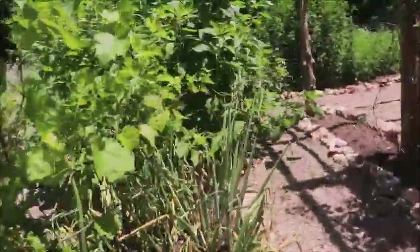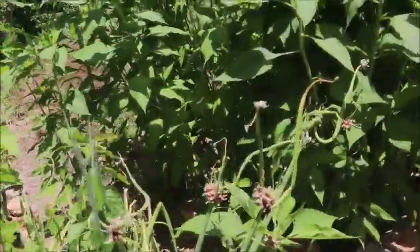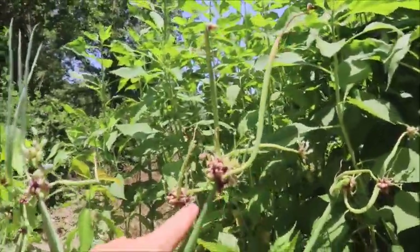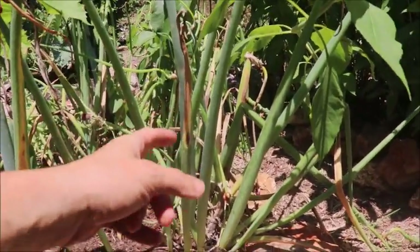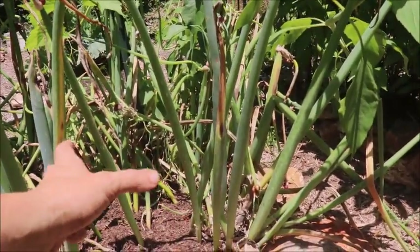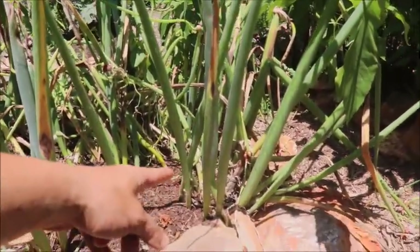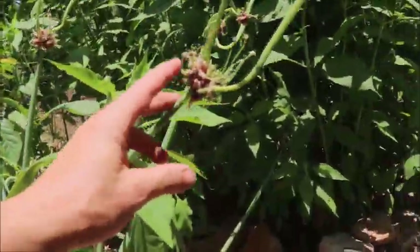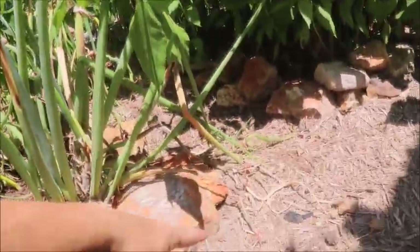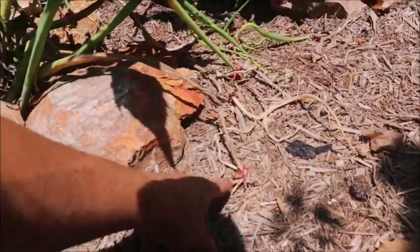Here we got the Egyptian walking onions. They are doing great and they are already forming all their bulbils for this year. I love when you dehydrate them — the stems — and grind them up. It smells like an amazing Italian seasoning. They have a shallot-like bulb at the bottom. They'll grow up and make this, and then this will tip to the ground and grow again — that's why they call them walking onions. These ones are drying. I can pick them up and put them for sale in our Etsy shop soon.